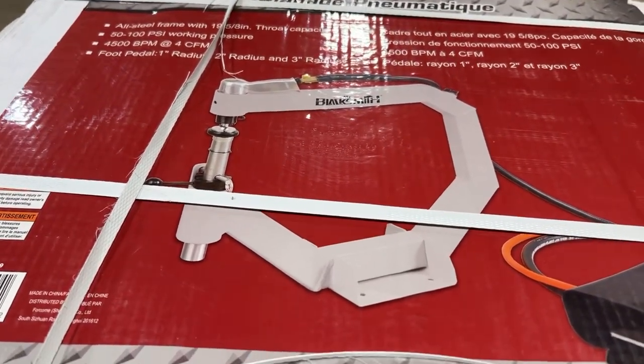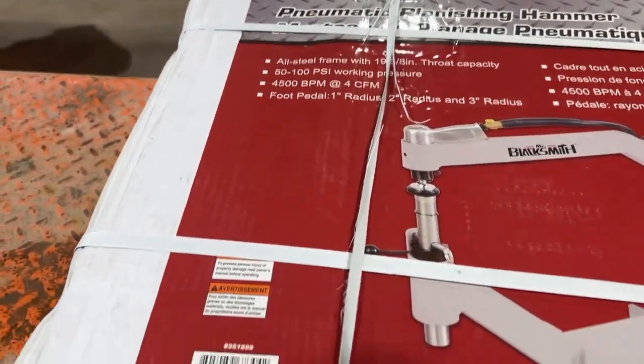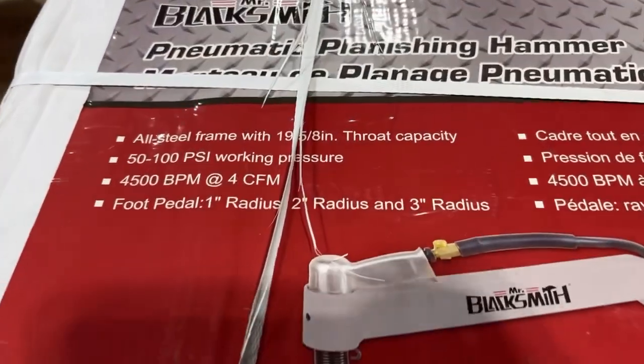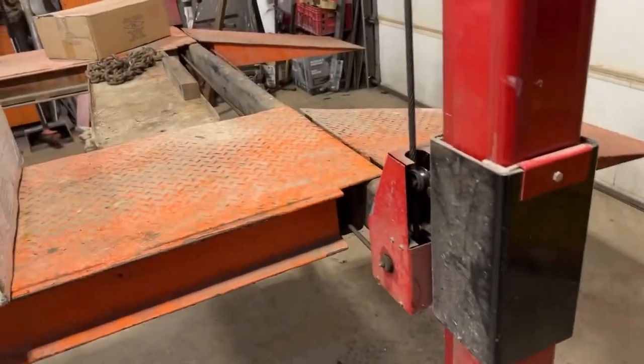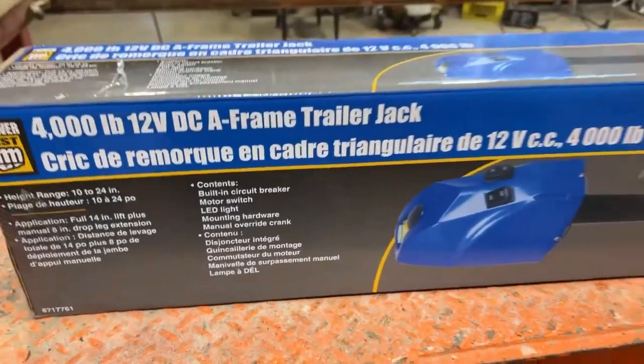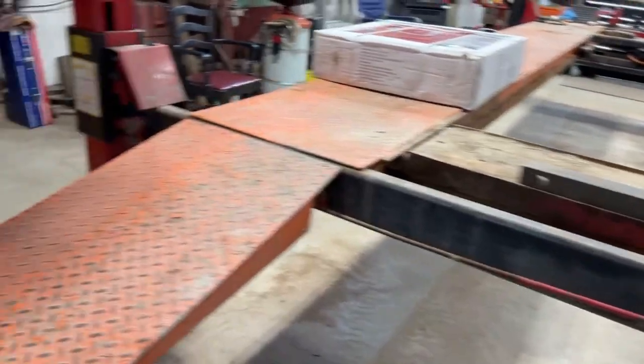Apparently it's got an all-steel frame. Works from 50 to 100 PSI, 4,500 BPM at 4 CPM, and one foot pedal. I bought it because it's got the dies. From our local Canadian Princess Auto, which is similar to Harbor Freight in the United States of America.